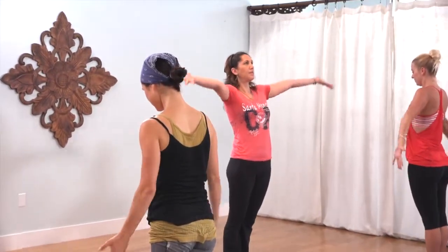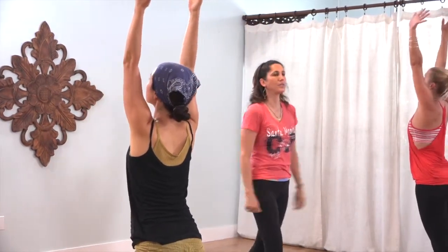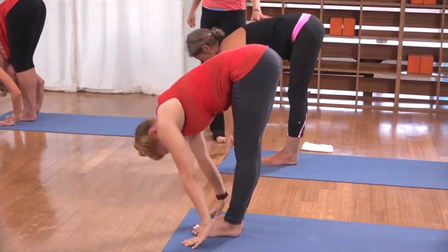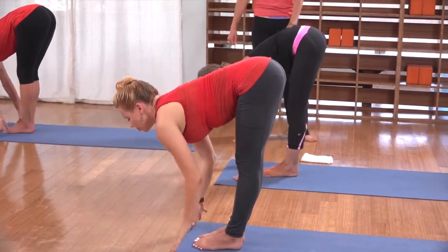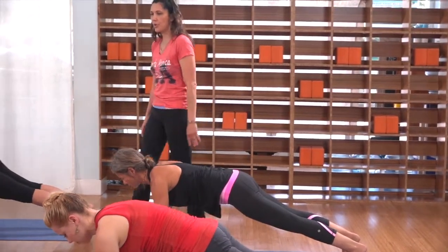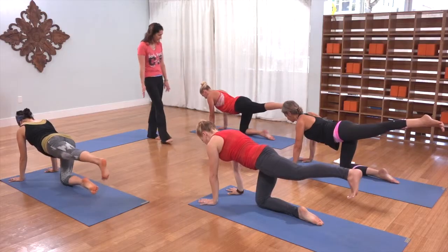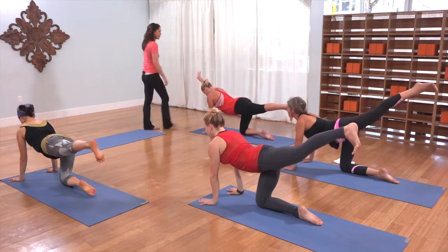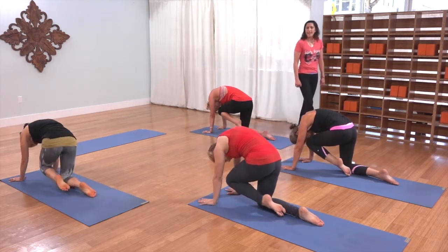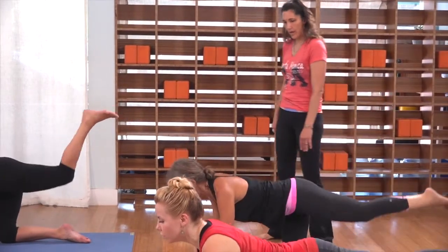Inhale, sweep your arms up, sinking that tailbone. Pour your heart out as you exhale. Inhale halfway up, lengthen, step to plank and hold — upper push-up, belly lifting up towards the spine. Put your right knee on the floor so your left leg is reaching straight back, palms grounded. Take an inhale, lift your chest and your leg, arch — keep this hand down. Exhale, round in. Inhale, lift up, arching, lubricating that spine. Exhale, round in.